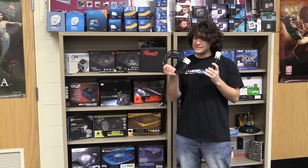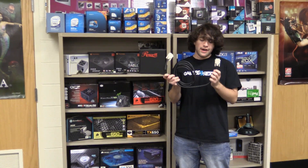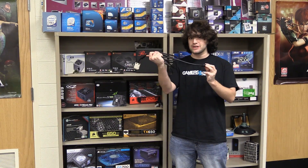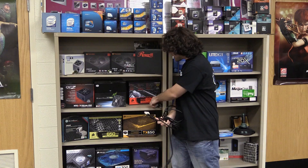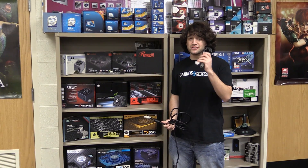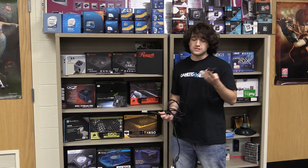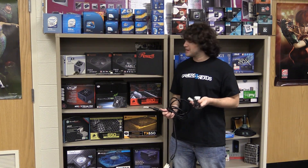We've also got a DVI dual-link cable here. I wanted to mention this — we've mentioned it before and I can't stress it enough. There are a lot of fake dual-link cables sold. This is a particularly fat dual-link cable because it is actually dual-link. If we look at this cable over here, this is actually what a lot of the fake dual-link cables will look like, because they have the pins, but they don't actually have the pins wired to anything.